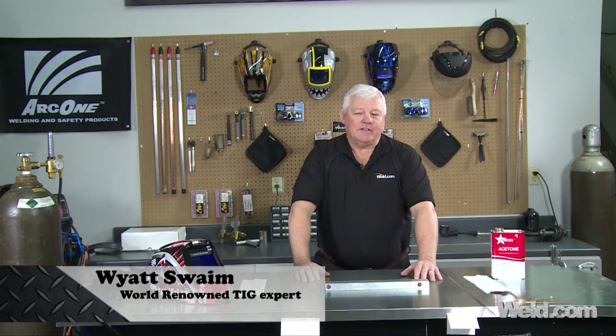Hey, welcome to Weld.com, home of TIG Time. Hi, I'm Mr. TIG, and we've had some viewers write in and ask us about aluminum welding.